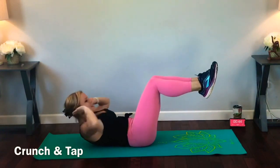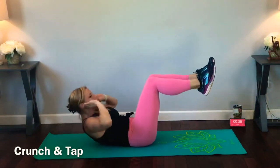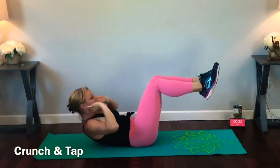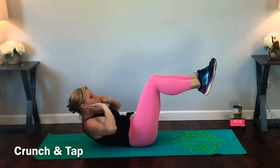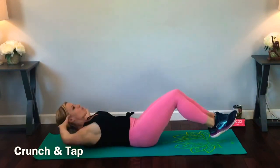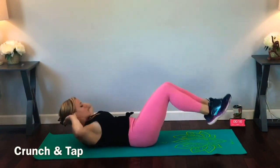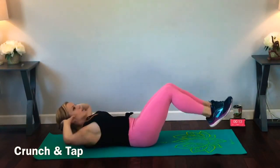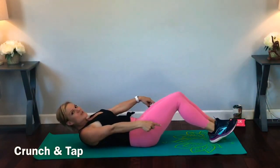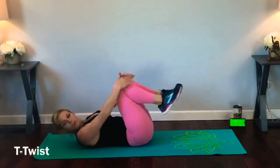Tap, keeping that head lifted. Breathe through it. Even though we're going for max reps, we still want a nice controlled movement. We're not using any momentum — really keeping that core engaged and working the whole time. We're getting there, keeping those low abs really working as we do that. Last few seconds. Good job!